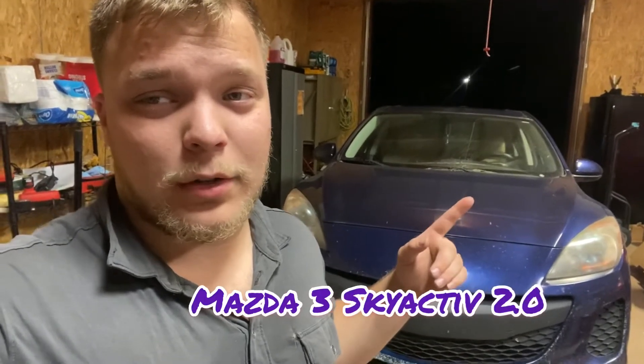Hello everyone, I'm Eddie B, welcome to the channel. Today I'm going to show you how to do an oil change on the 2012 Mazda Skyactiv 2.0.